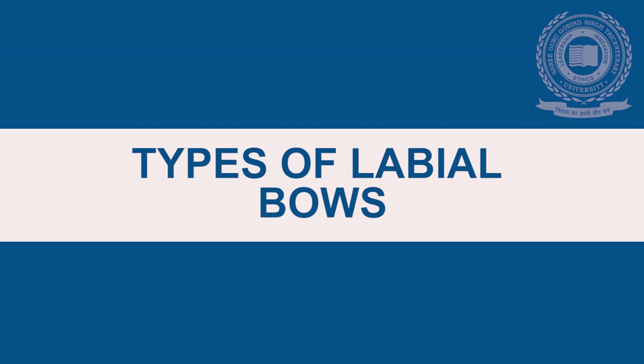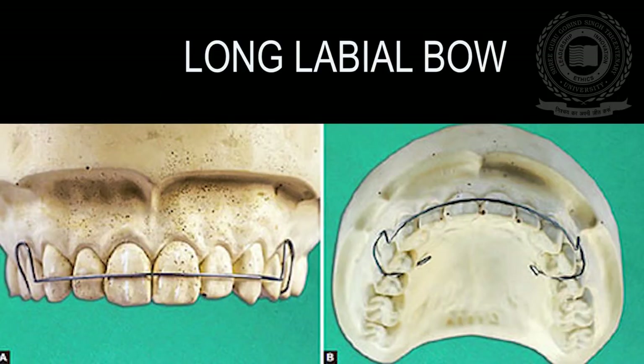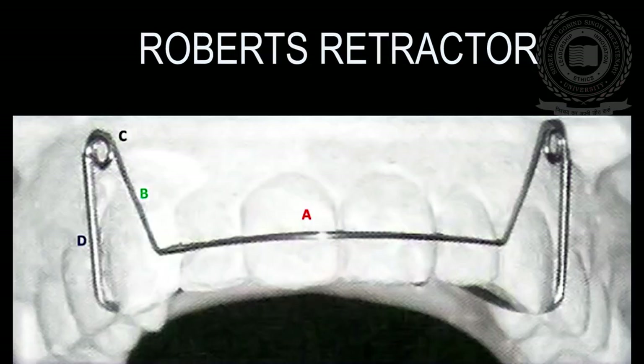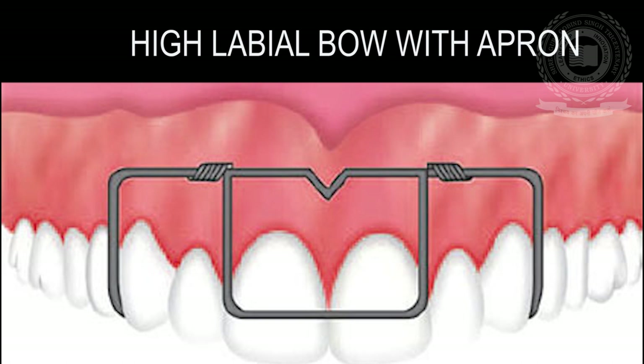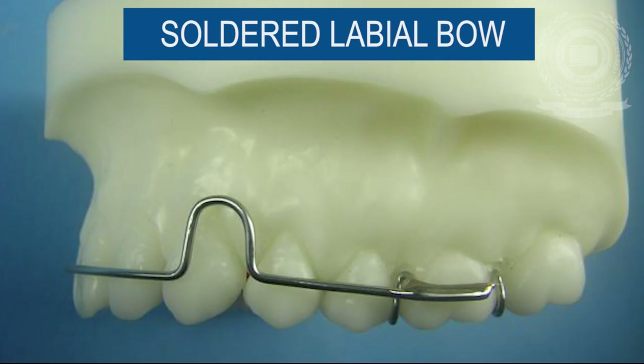There are certain modifications done in the design of the labial bow to form various varieties, such as the short labial bow, long labial bow, split labial bow, Roberts retractor, reverse loop labial bow, Mills retractor, high labial bow with apron springs, fitted labial bow, and soldered labial bow.